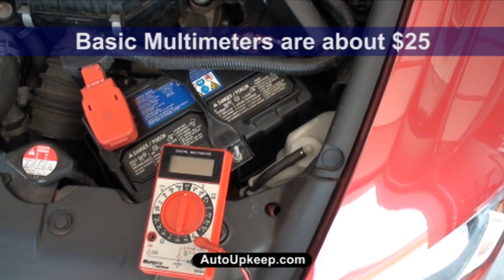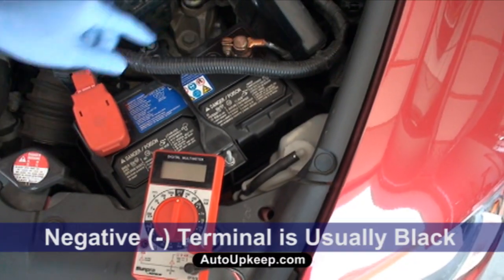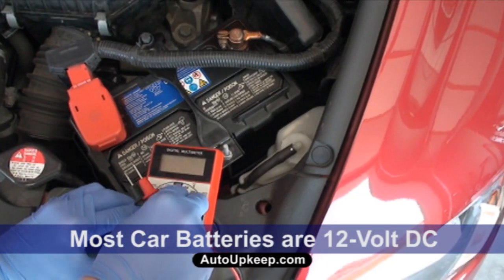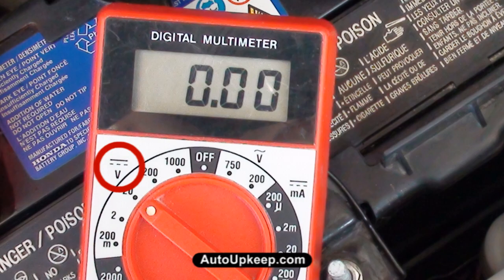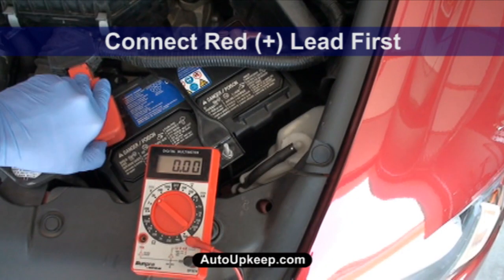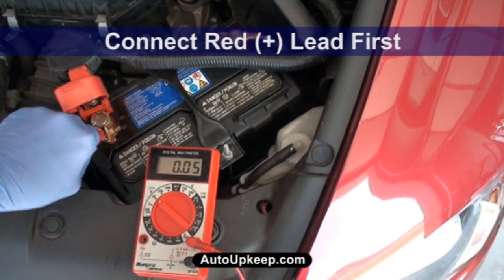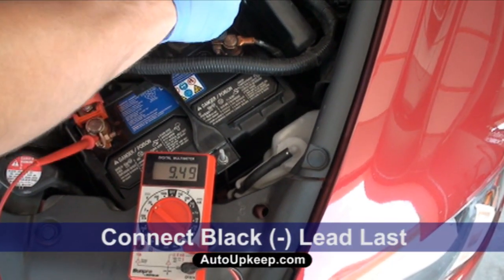You can test an alternator with a basic multimeter. First, locate the positive terminal by a plus and the negative terminal by a minus. Set the multimeter to DC volts — DC volts is identified by this symbol here. Place the red lead on the positive battery post, the plus, and the black lead on the negative terminal by a minus.